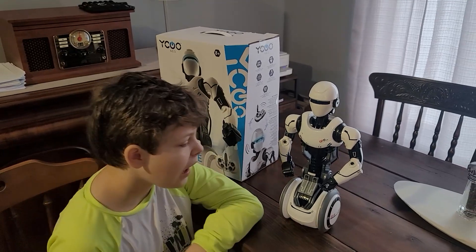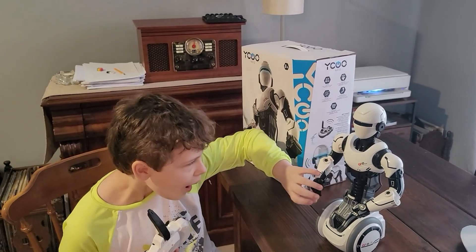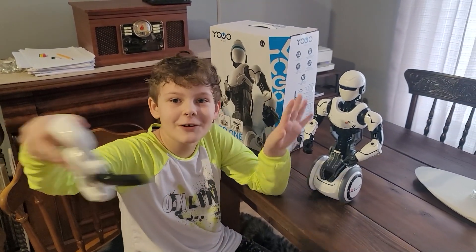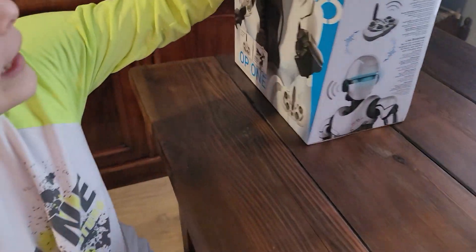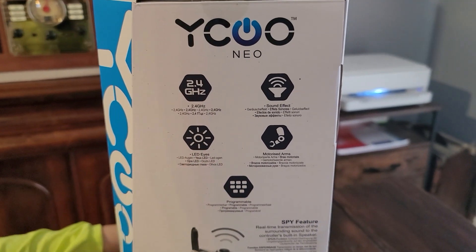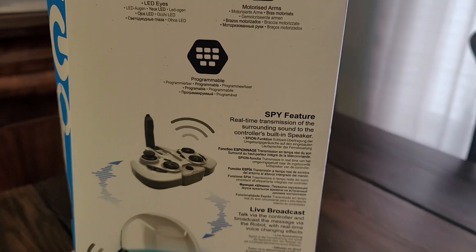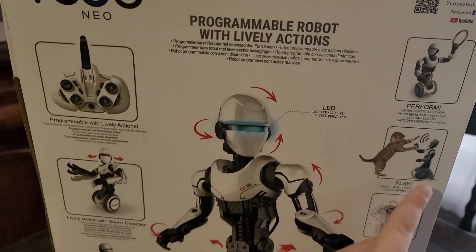We're not sure if this robot speaks English yet — when you turn him on it sounds like someone talking backwards. Looking at the box: it runs at 2.4 GHz frequency, has sound effects, LED eyes, motorized arms, it's programmable, and has a spy feature. The box says 'real-time transmission of surrounding sound to the controller's built-in speakers' — that's exactly the spy feature we were talking about.